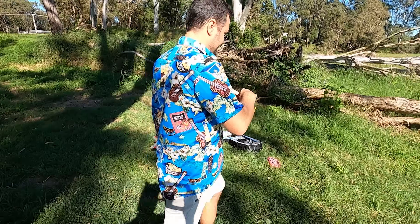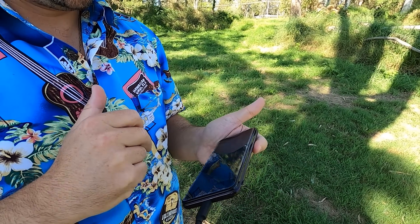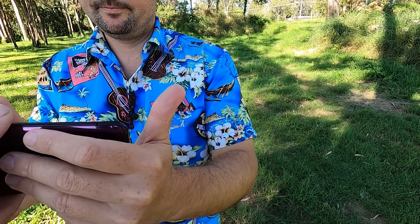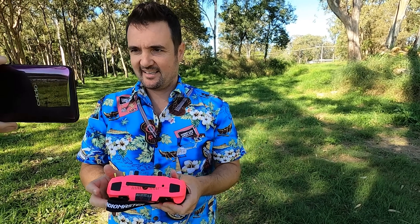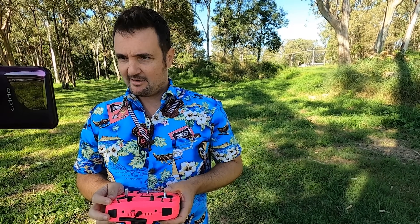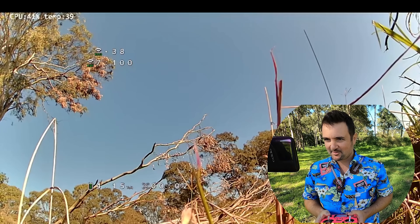I'll take this over here on the phone. Oh, I've already got video — look at that, that's pretty good. Start — this should be recording DVR now. That looks good, I can actually see. I think this is my arm switch. This feels weird.